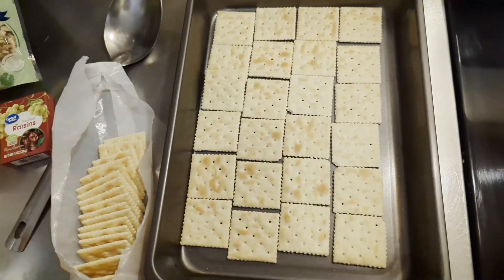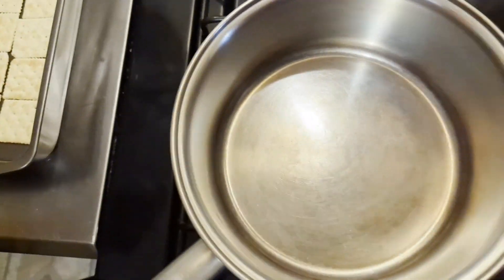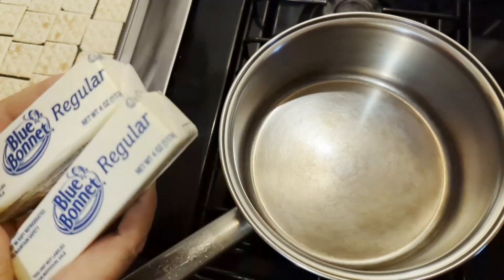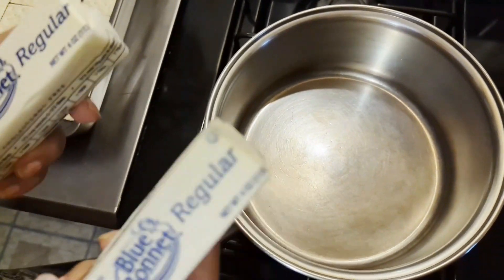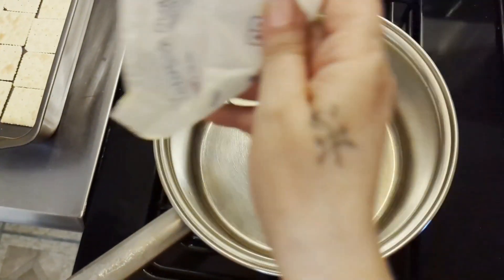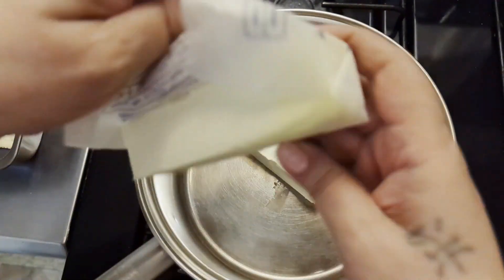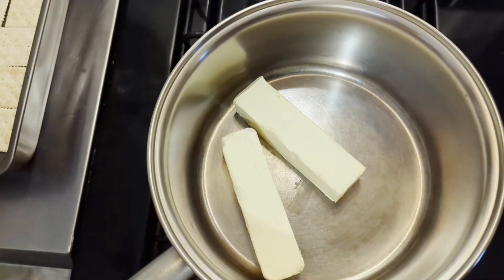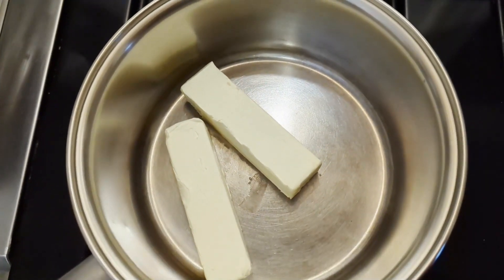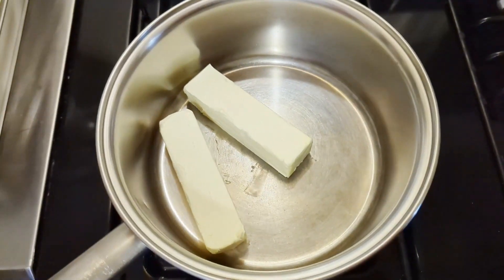Now we've got our first layer down. What we want to do is get two sticks of butter — in my case I'm using Blue Bonnet, tastes like 'I Can't Believe It's Not Butter' — and I'm going to stick them in my pot here and turn on the heat and just let that melt down a bit before I add my sugar.